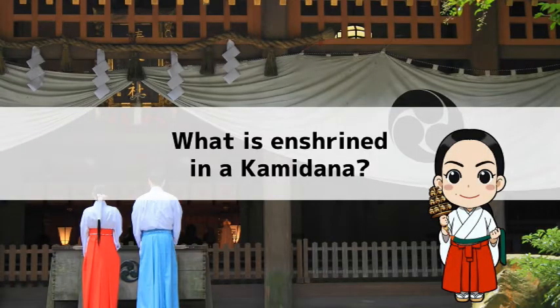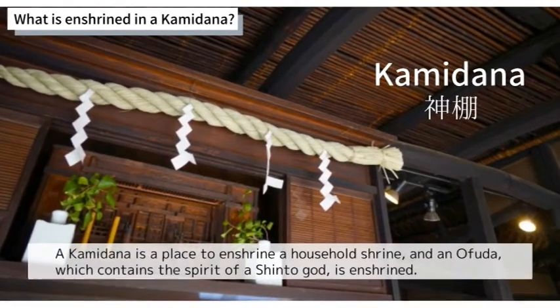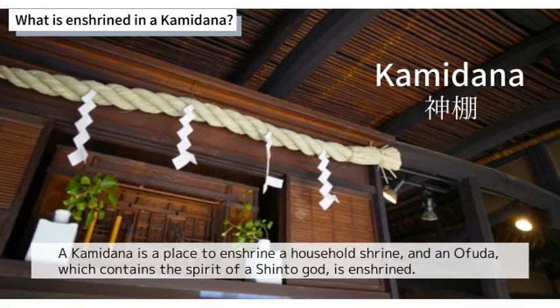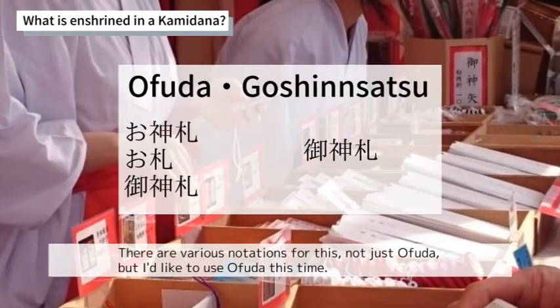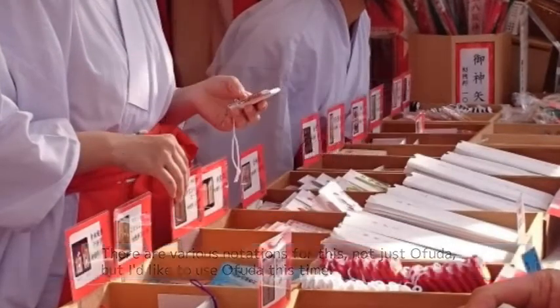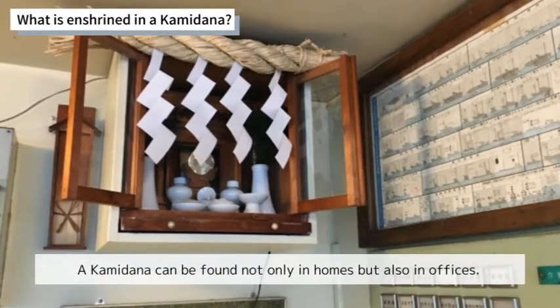What is enshrined in a Kamidana? A Kamidana is a place to enshrine a household shrine and an Ofuda, which contains the spirit of a Shinto god. There are various notations for this — not just Ofuda — but I'll use Ofuda this time. A Kamidana can be found not only in homes but also in offices.